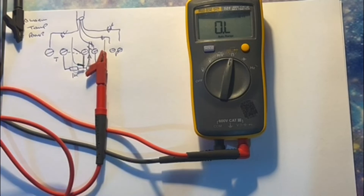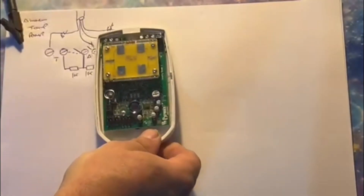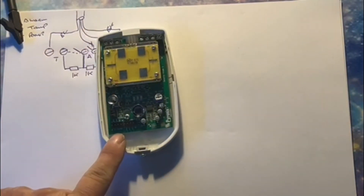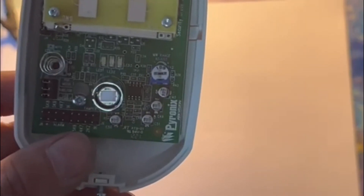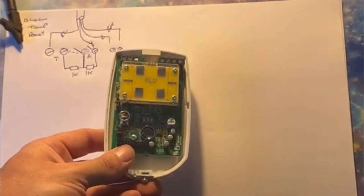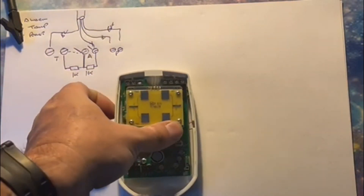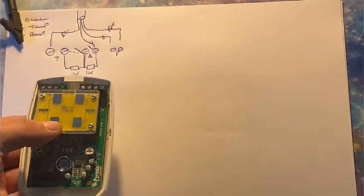So when you pull out a PIR — here, moving this out of the way — down here you've got your jumper resistors. Can you see the resistor jumps along there? You put the jumper on to whatever resistor rating you want, and at the top you've got your tamper, your alarm, and your power — just like the diagram.